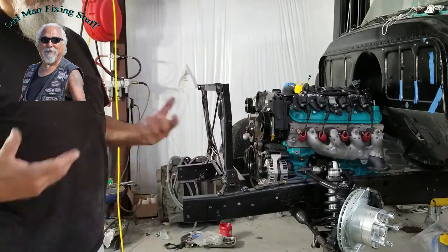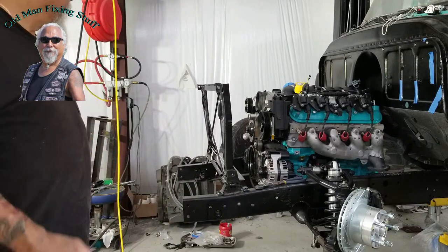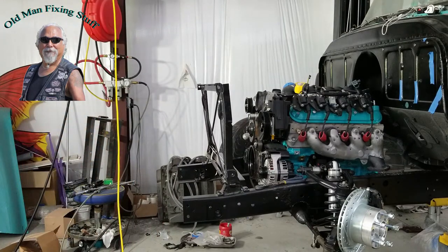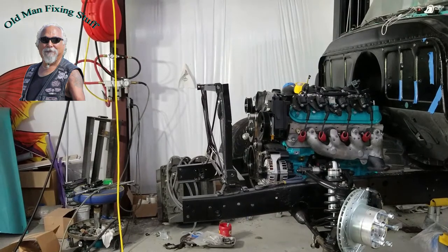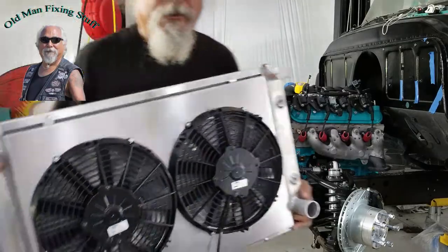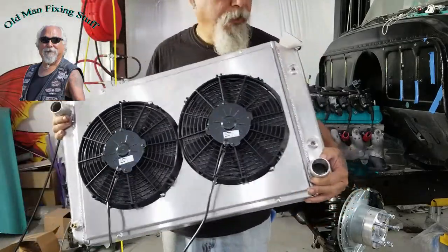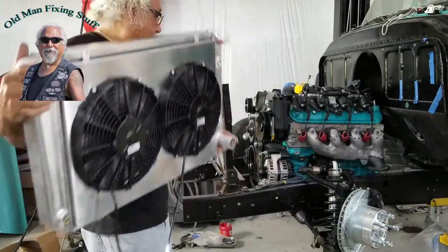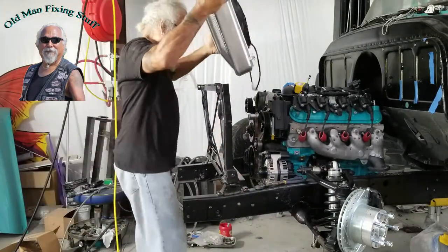I got that sitting there, so I'm going to go pull the radiator out of the box and pause the video. Alright, so this is the radiator — it comes with two fans, for an LS. I'm going to try and fit it; let's see how it fits.